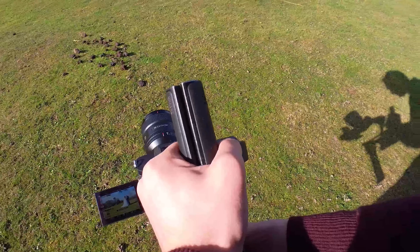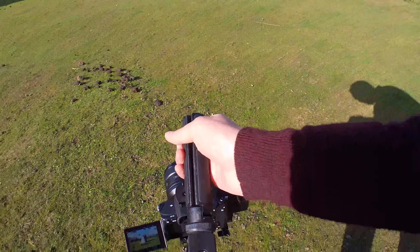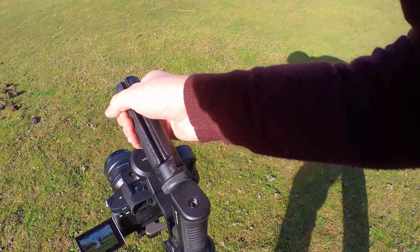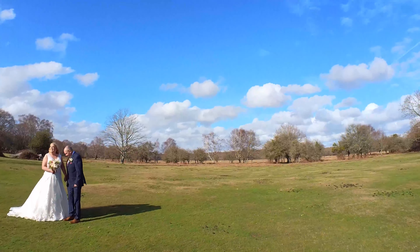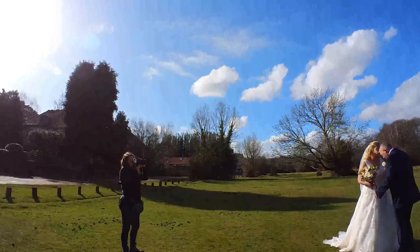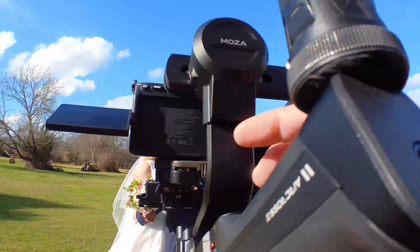Overall the footage is actually really nice from this gimbal. It's just heavy enough that you don't get those little micro jitters, and the motors seem really powerful too — it's definitely very usable footage in most circumstances. The only issue I had was when I set the motors to auto strength. You can do an auto calibration where it detects the weight of the camera setup and adjusts motor strength accordingly. When I did this, it didn't seem to work very well and I got very shaky footage, so I ended up putting all motor strengths to full. This did the trick, but I imagine it reduces battery life quite a bit.